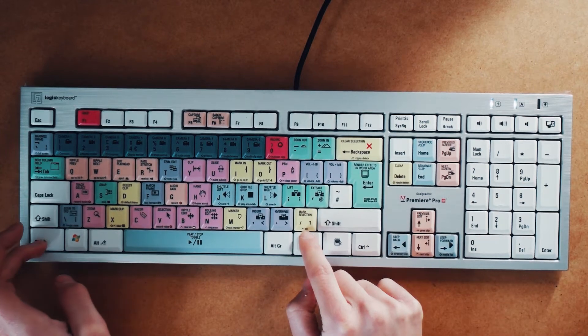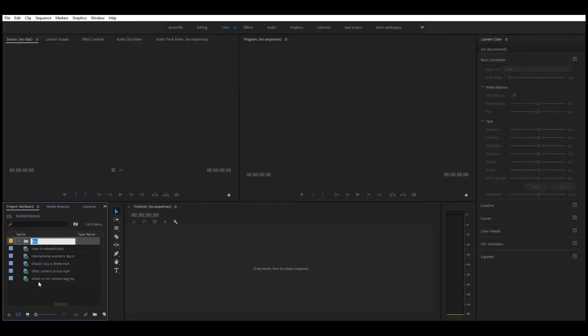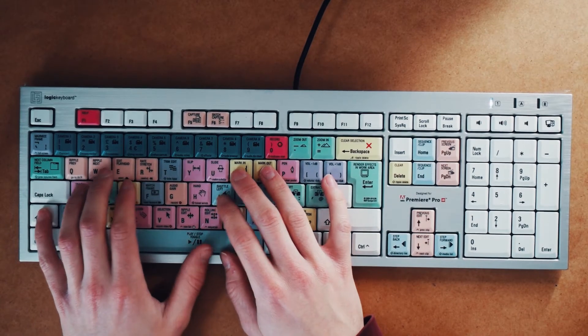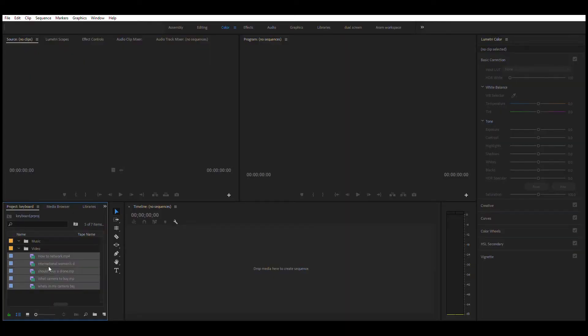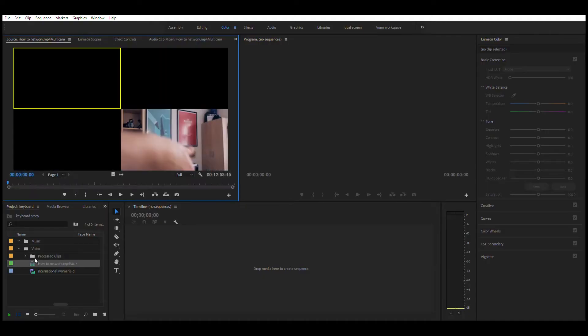Here it tells me that if I hit Control + question mark, then I will create a new bin. And that is super useful. Already it's helped me speed up my process. I'm going to drag them all into there. So now I have my bin — I'm going to create another one. Let's just call this 'music'. Now, to create a multicam project, you need to select all the video clips that you want, right-click and create a multicam sequence. I now have a sequence of multicams.